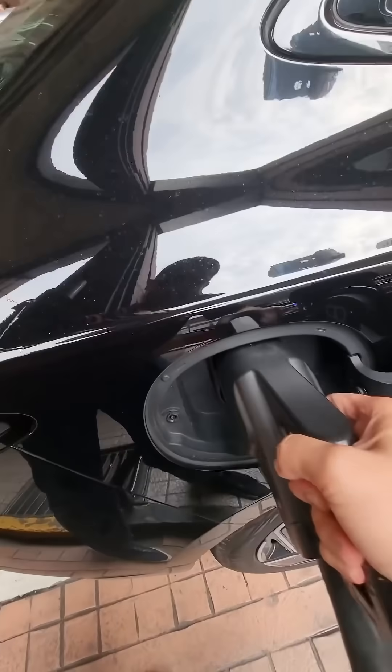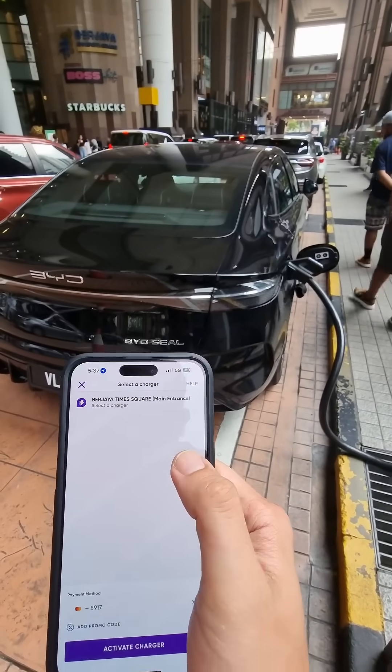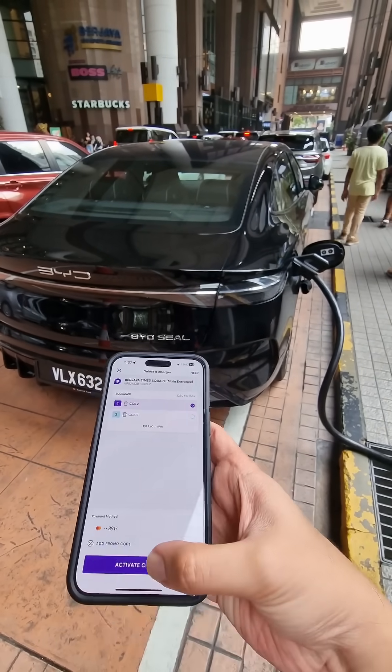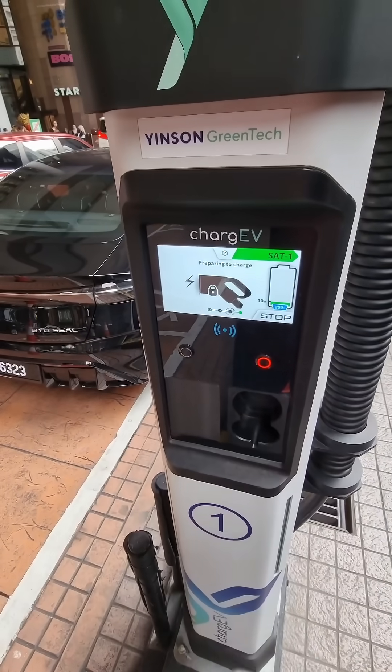Plug it in. Here's the Jintari app to activate — select charger number one, and activate charger. Preparing to charge.